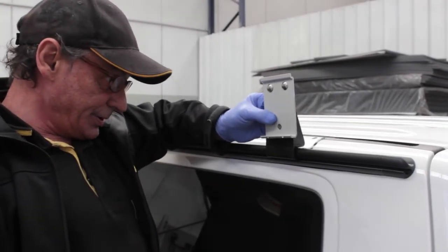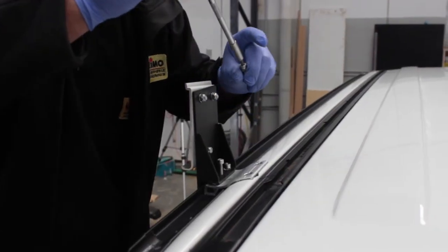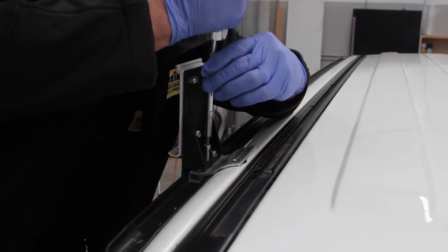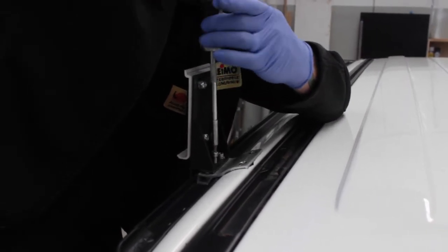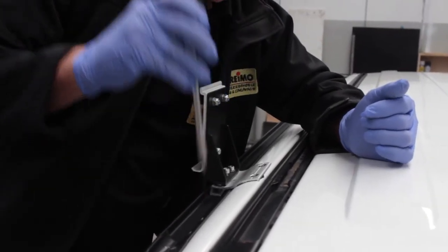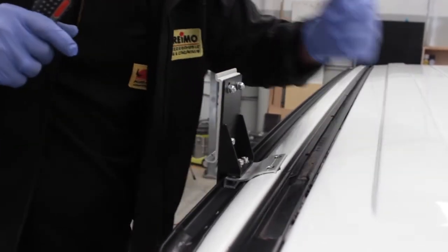This bracket goes in here like so. You have one screw there and then one extra screw right in the middle. That one actually goes right the way through and onto the multi-rail to stop any chance of movement. Now doing the front.